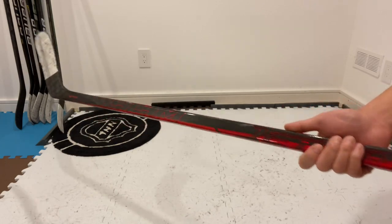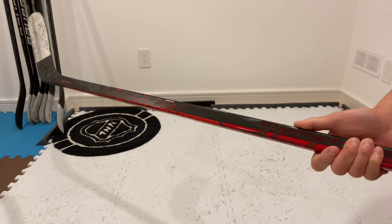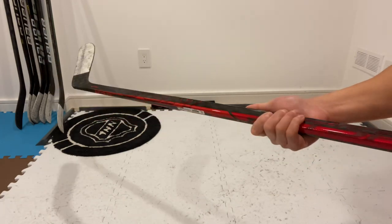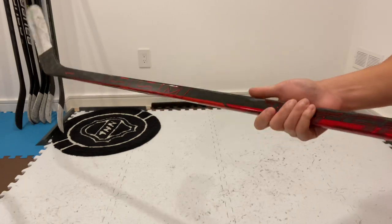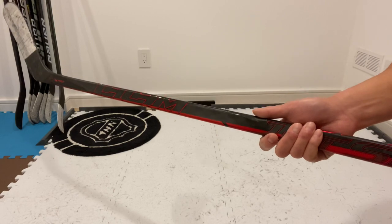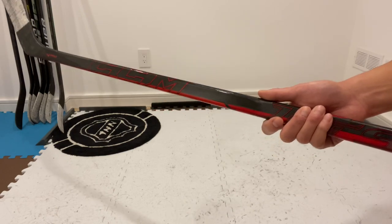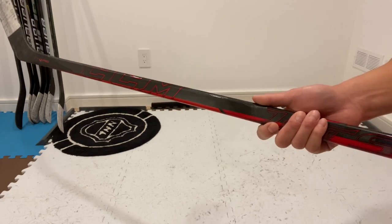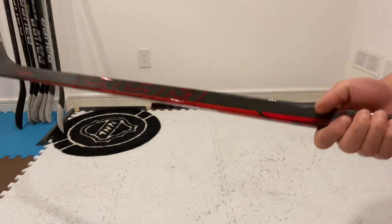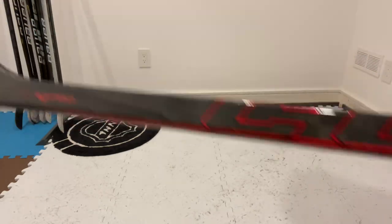I don't really have to glance down too much to see where the puck is, and the response off the blade is pretty good. Durability-wise, this stick has held up nicely so far. I play both wing and center, so I've taken a lot of hacks in the face-off circles, in the corners, and in front of the net. So far there are only some cosmetic blemishes — little paint chips — and some paint rubbing off from other players' sticks.